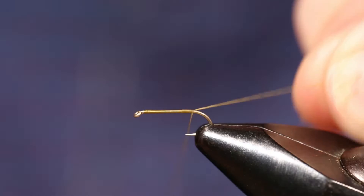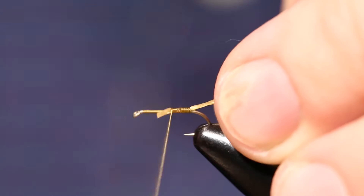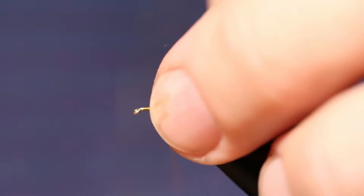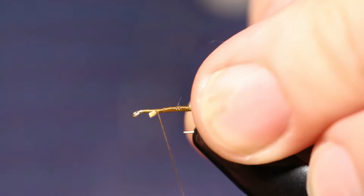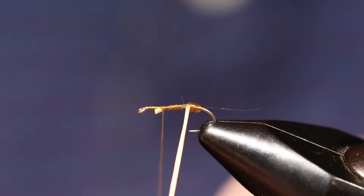This is a fly that is not too hard to tie, but definitely all about proportions. The first step is super easy — we're just going to add some tan Wonder Wrap to the fly, tying it almost all the way, a little past two-thirds up the hook shank. Then we're just going to wrap the body.